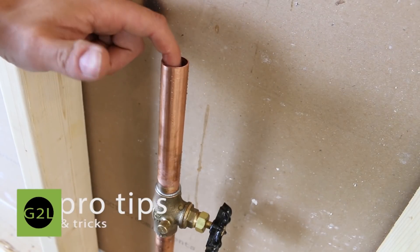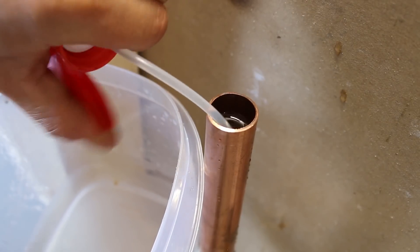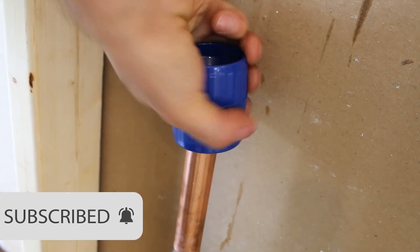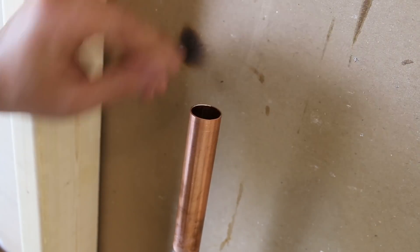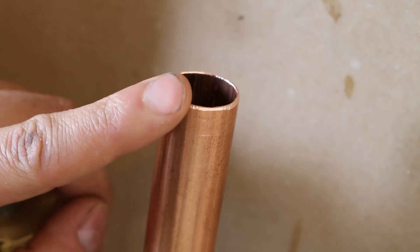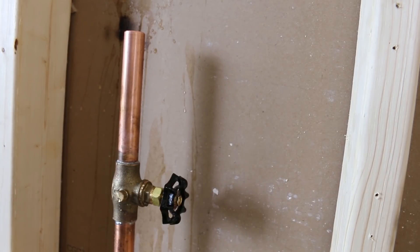If you have some water left in the pipe, you won't be able to solder. Here's a neat trick: get a spray bottle and use the sprayer inside the pipe to get as much water out as you can. After cutting, the first thing to do is deburr the pipe. Deburring prevents turbulence inside the pipe which could eventually cause leaks, and it brings the pipe back to full dimension for better water flow. Also make sure to purge the line of any shavings that fell inside so they don't damage the control.